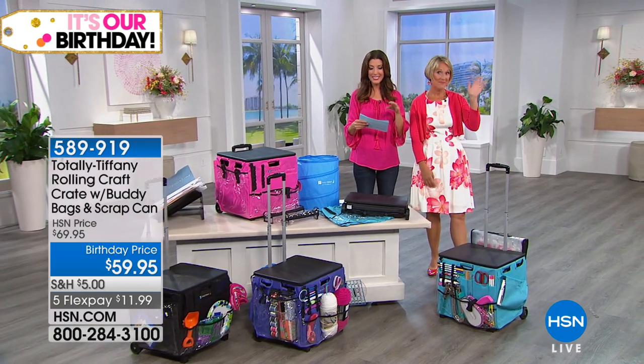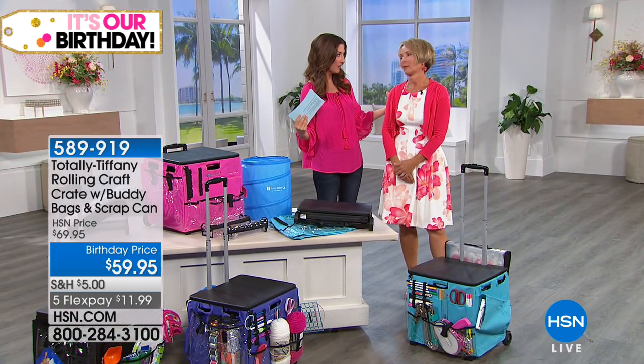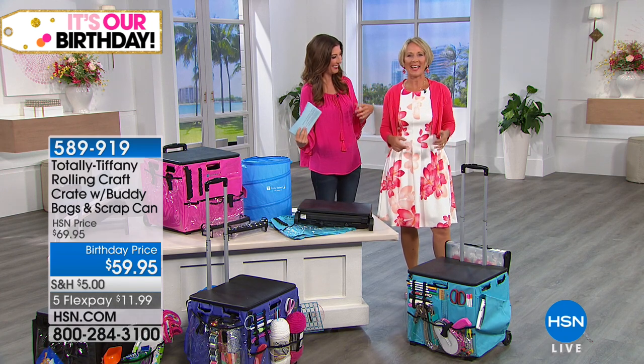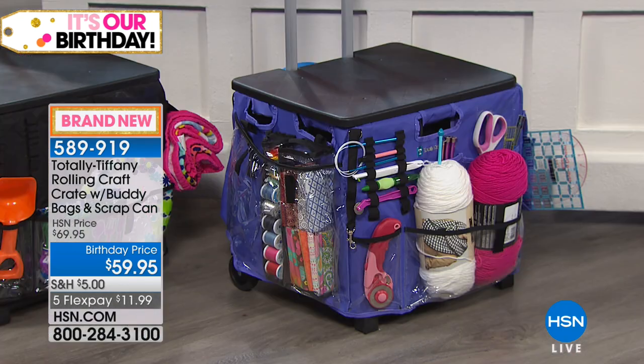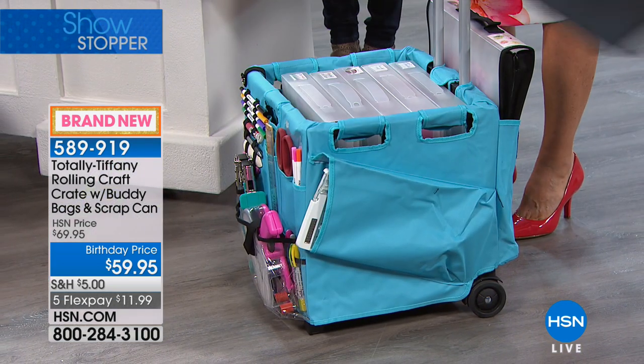Here we are with Totally Tiffany Designs. This is Tiffany Spaulding — she is the goddess of organization. You are going to wear the crown today. Well, Tiffany, you brought us something brand new. You are the very first to see it, our lunch rush shoppers — all the room, all the organization you need. It is brand new today in four great colors.